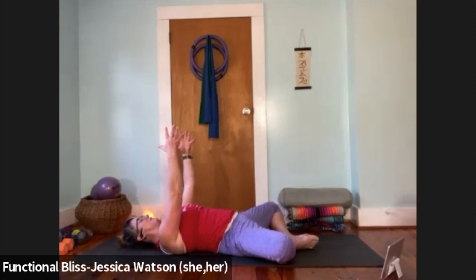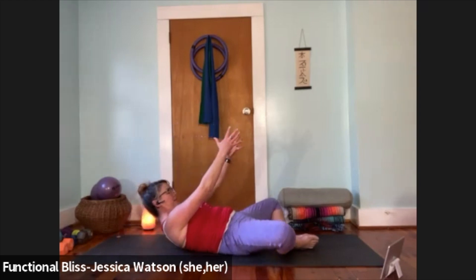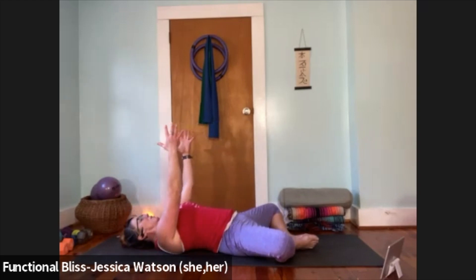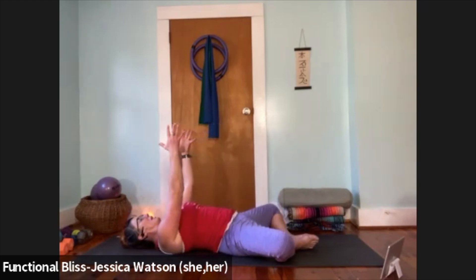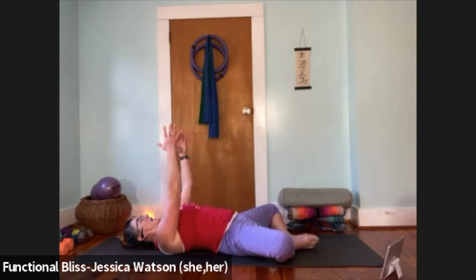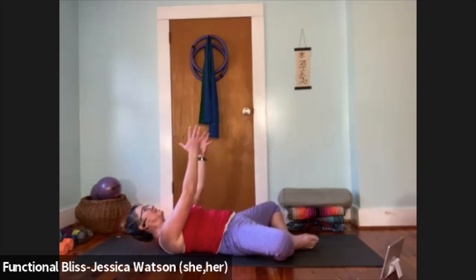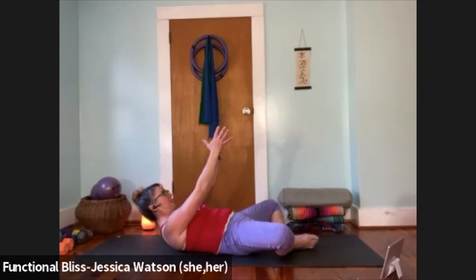Take an inhale. As you exhale, pull the abdominal muscles down towards the spine, curl up the head, neck, and chest. Inhale to release back down to the ground. Exhale to curl up; inhale to release. Exhale — abdominal muscles pull down, we lift up; inhale to release. Two more to go — exhale to lift; inhale to release. One more time — exhale to lift; inhale to release.